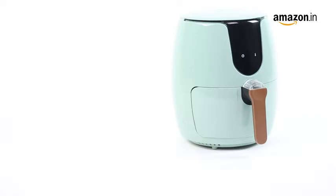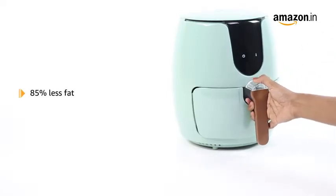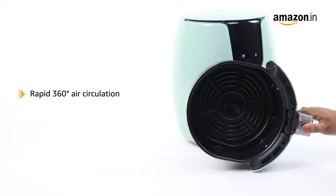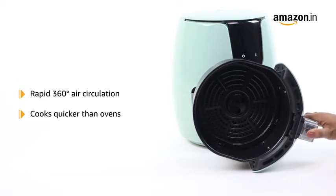Food cooked with this air fryer contains up to 85% less fat than traditionally fried foods, while maintaining the taste and crispy texture. Its rapid 360-degree air circulation cooks food quicker than ovens.